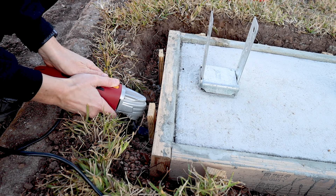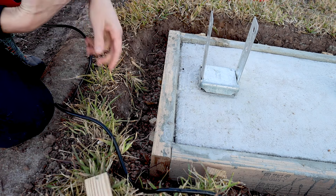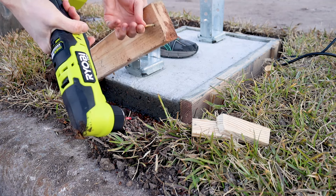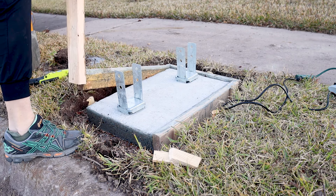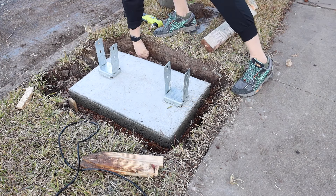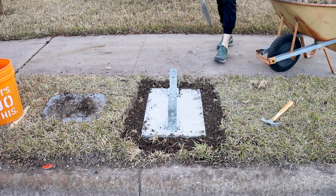After a few days of cure time, I took a multi-tool and cut away two of the wooden stakes. I used a slim right angle drill on the first screw and I unscrewed the form, and then the rest of the form pulled away super easily. Then I filled back in the edges with dirt.